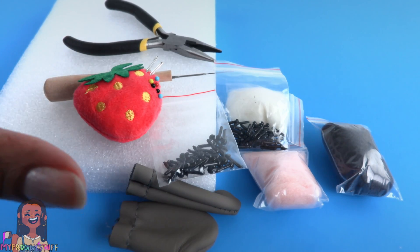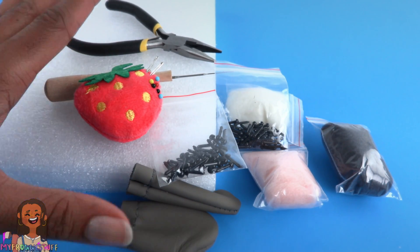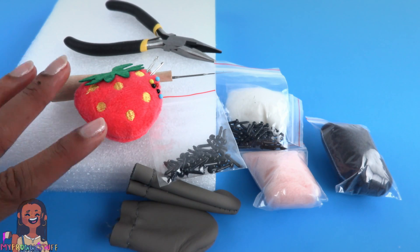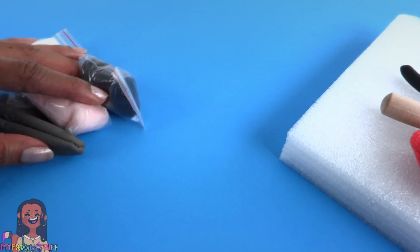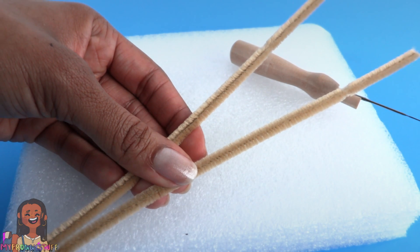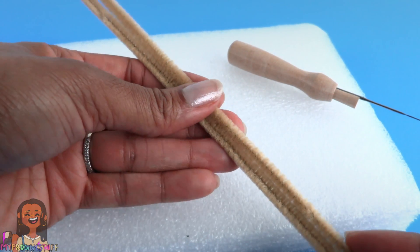I am also using a felting pad, a felting needle, something to protect my fingers, plastic eyes, pliers, and needle and thread. It is very easy to find a kit containing all of these items on Amazon — my kit was like fifteen dollars.